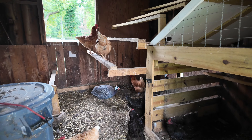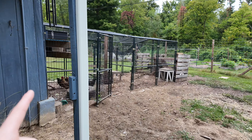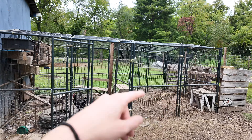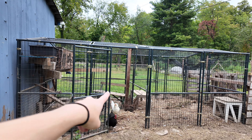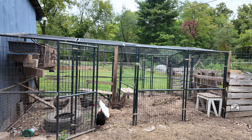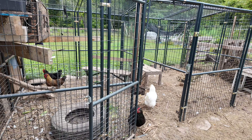Inside our chicken coop there's a little door that leads to the second most important thing when raising chickens: an outdoor run. We use two outdoor run sections for our flock of about 15 chickens and two guinea fowl. We have some nice old lawn furniture for them to roost and jump on, and an old tire turned into a dust bath. In commercial farming chickens don't always have an outdoor run, but I love allowing our chickens to be outdoors. We actually free range our chickens, so they have a lot of space to run around in during the day.